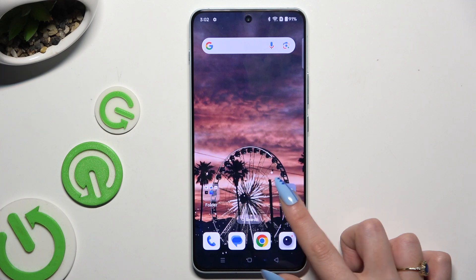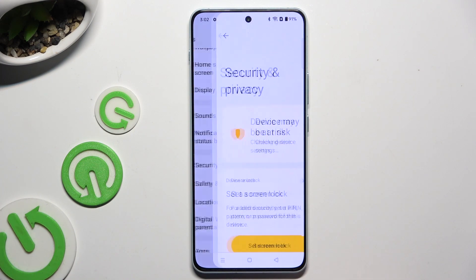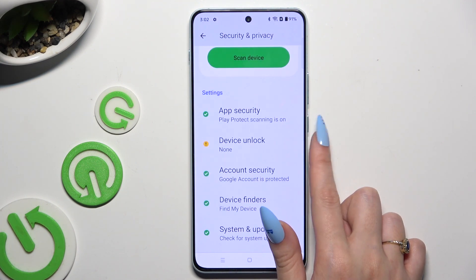Begin by opening Settings and scrolling down to access Security and Privacy. Then scroll down again and click on Device Unlock.